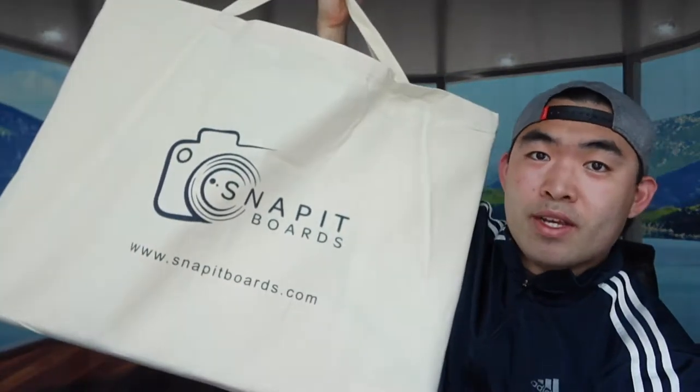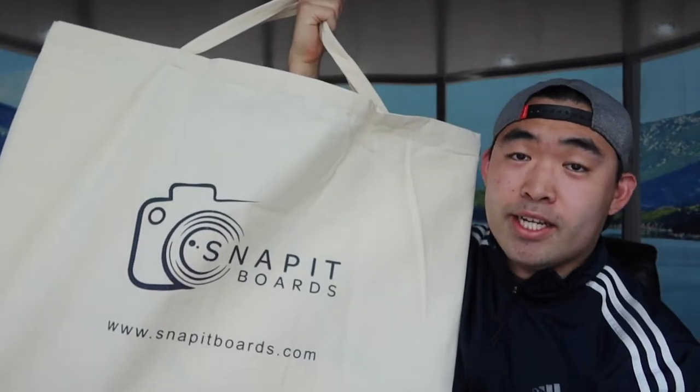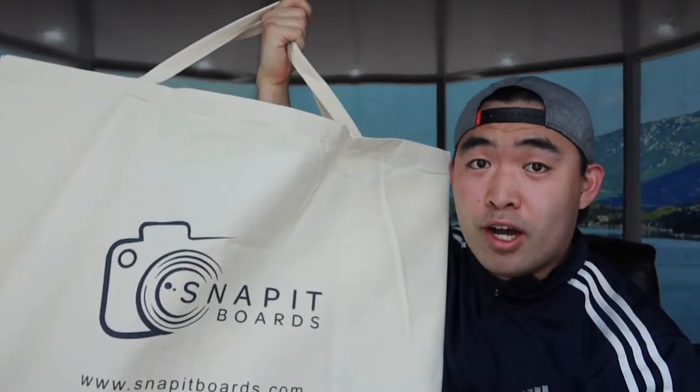Hey G-Squad, welcome back to an episode of Is It Worth It? So today's episode features this cool amazing part right here. Basically what this is, is some boards that you can use for food photography.